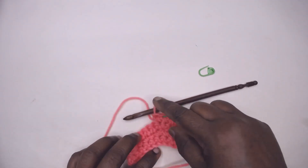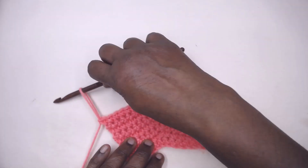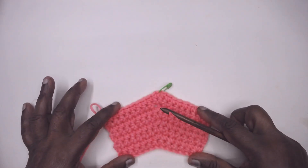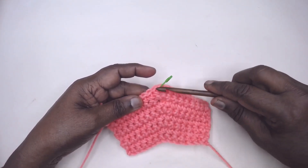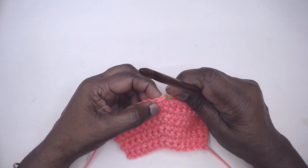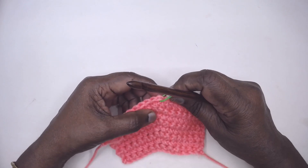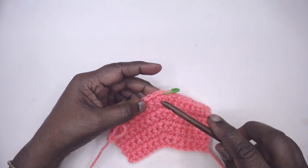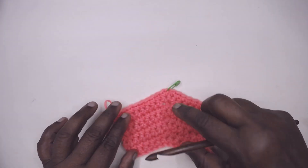Continue till the end — I shall work a few more rows and get back to you. I have completed a few more rows and this is how the pattern develops. The increase is evenly spaced when we work on the first stitch of the increase space, row after row. You need to mark it with a marker — only then will you not go wrong and your increase will be very neat and clear.